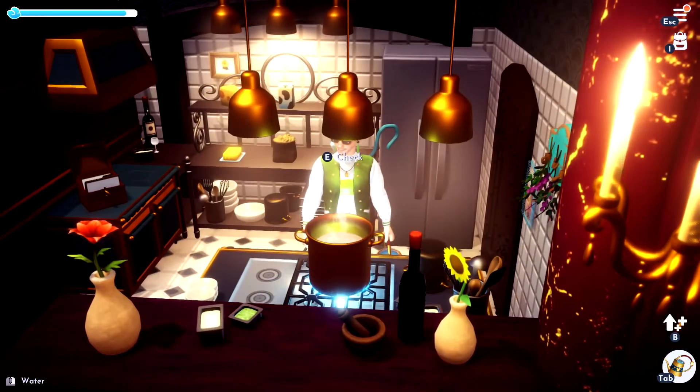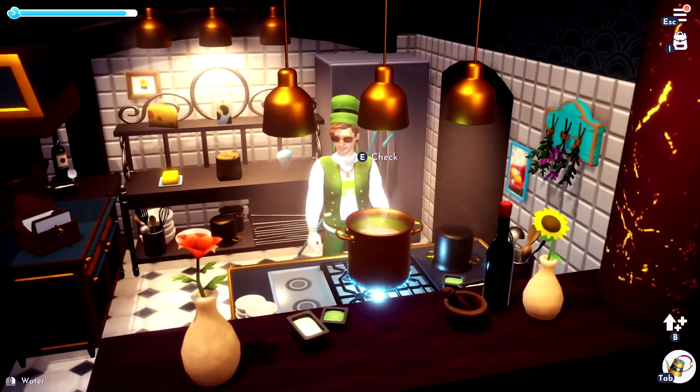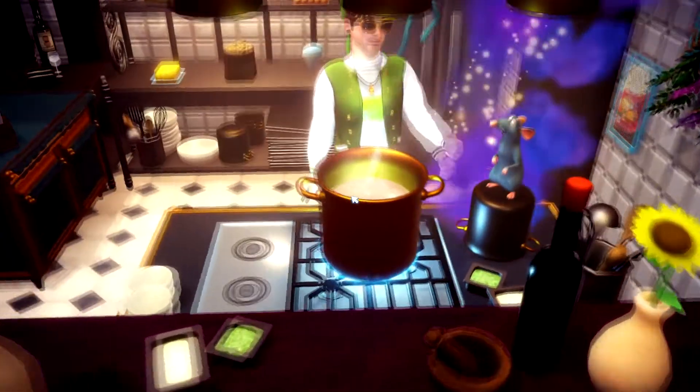Hello dreamers, I'm going to show you how to make some crackers. If this video helps you, please like it and don't subscribe to me.